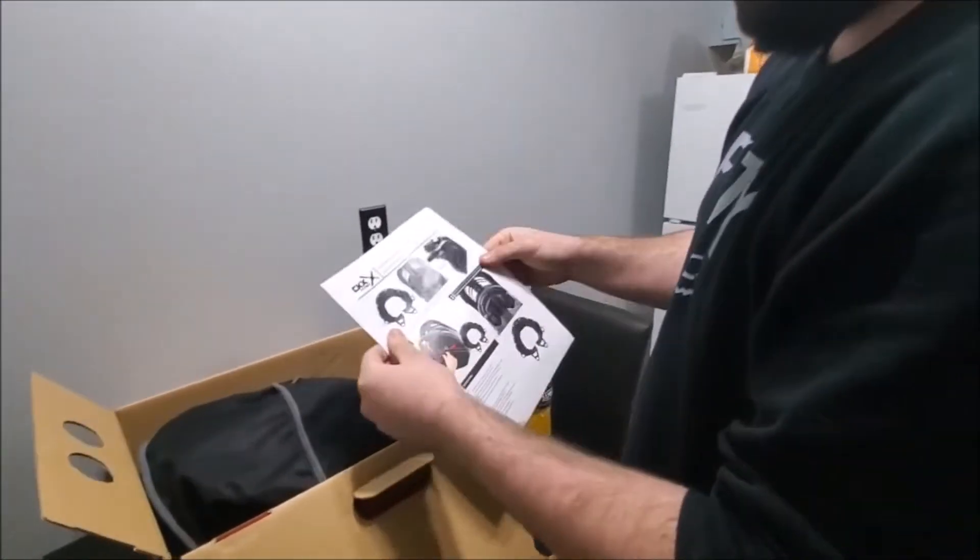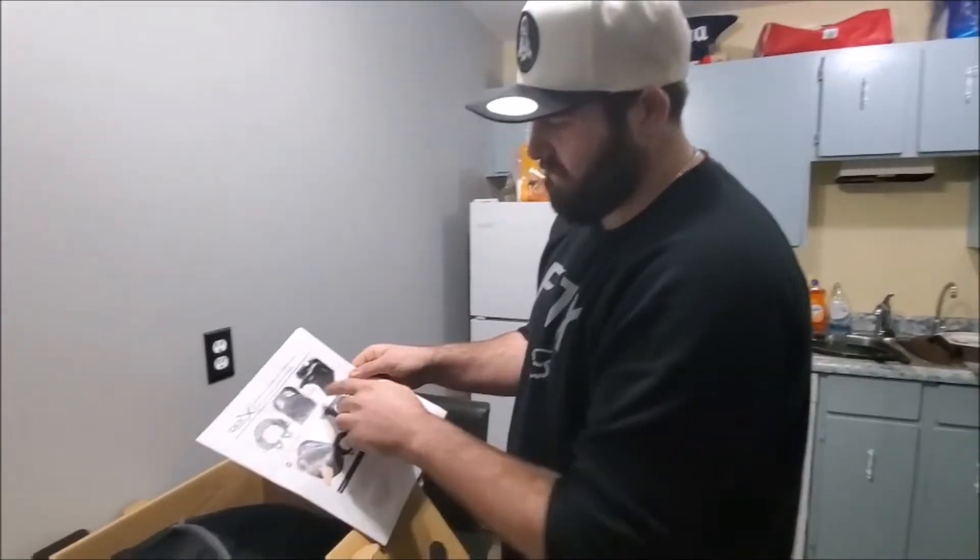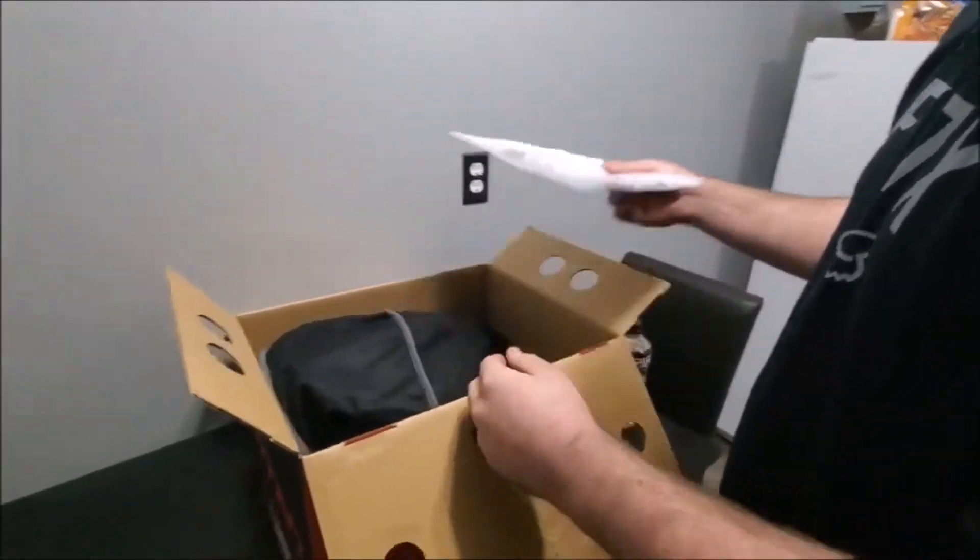You got your little manual, you know, it tells you what's what. Stuff like that, it's not bad. You got your eye skirts and all that. Getting into that once I actually get the helmet out.